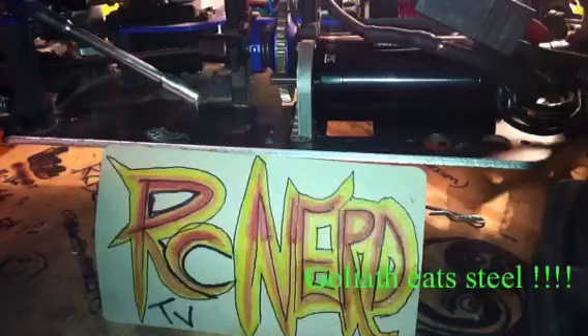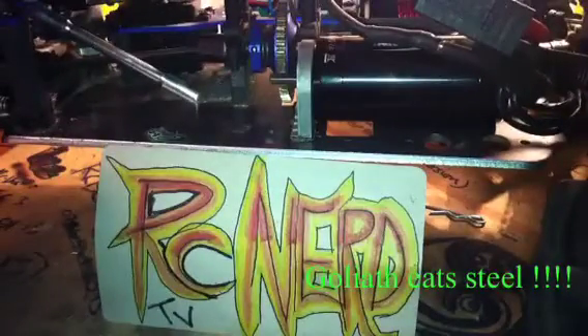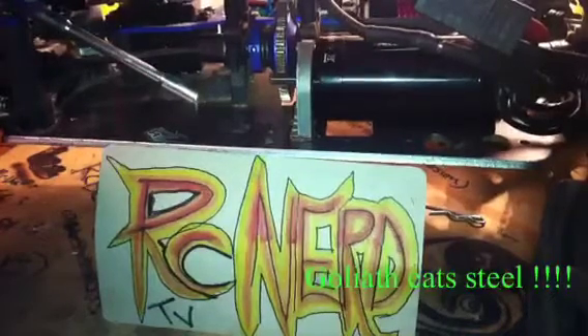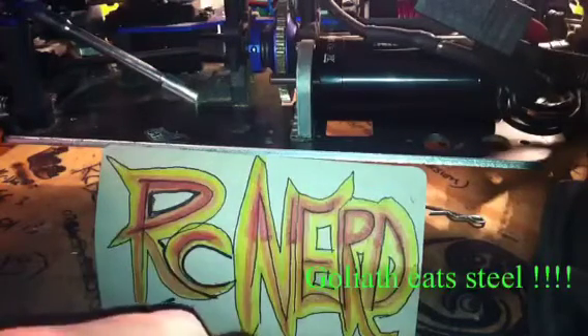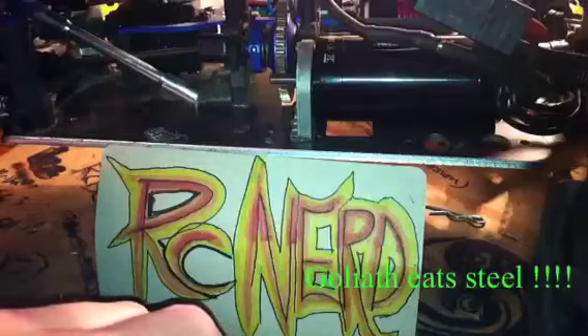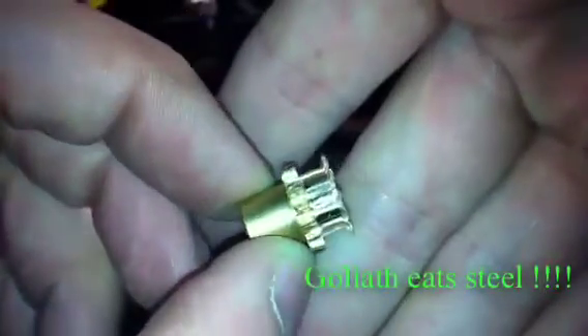Hello, welcome back to RC Nerds. Today, as you can see, Goliath eats steel. I thought I'd do a quick video run. I've still got a couple of issues to upload. He's insanely quick, I'll say that much. But I'll show you what he's gone and done to the main gear — can you see that? Yes, he's completely chewed it off.